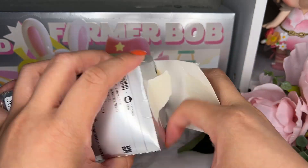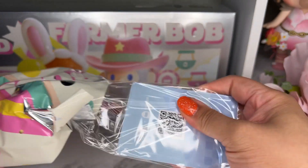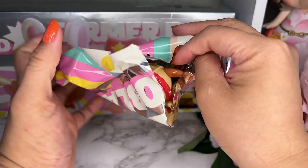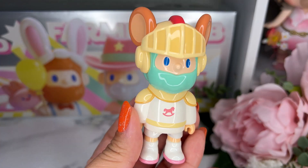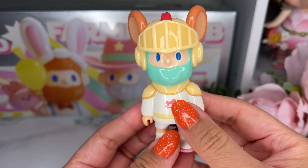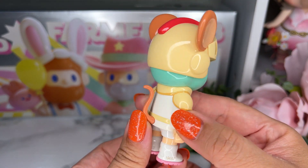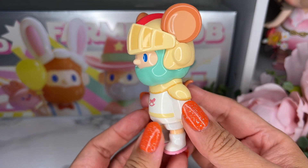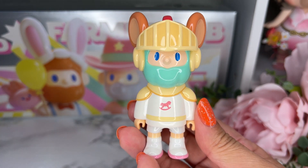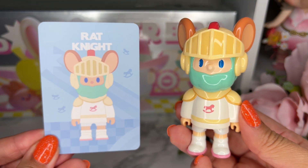Number nine — I really love these retro colors. This is the Rat Knight! He has mouse ears, an aqua beard, a little rocking horse, white boots with pink soles, and in the back he has a little rat tail. I'll be honest, this isn't one I was super excited about design-wise, but he was part of style one.